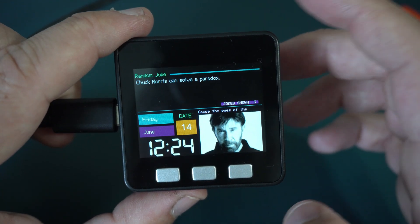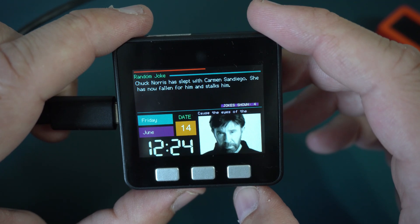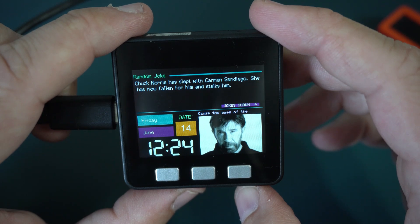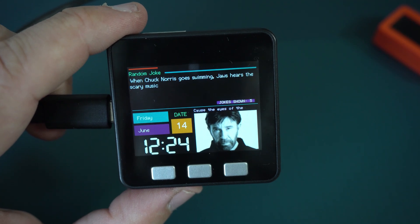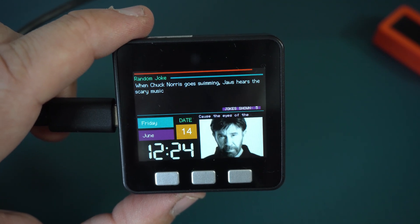This is probably the best Internet of Things project ever and worst jokes ever. All jokes are from the internet because this device is connected to my Wi-Fi. 'Chuck Norris has slept with Carmen Santiago. She has now fallen for him and stalks him.' A very good joke. 'When Chuck Norris goes swimming, Joe hears the scary music.'